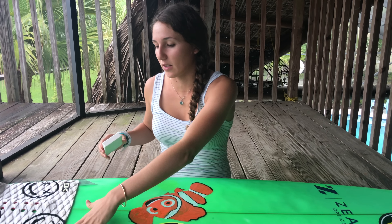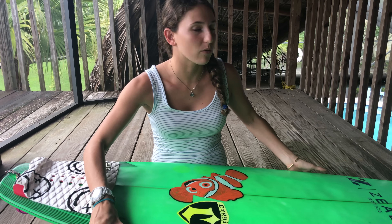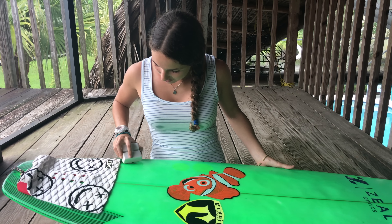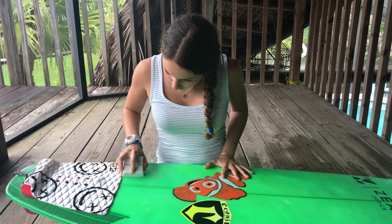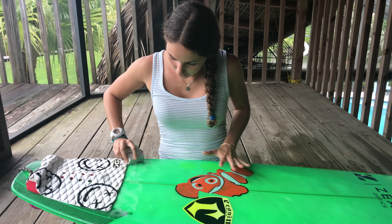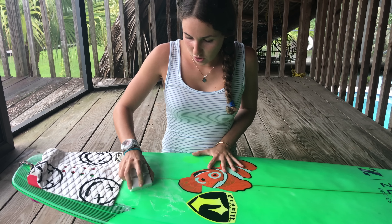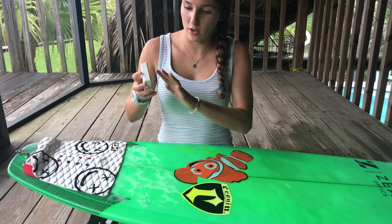We're going to start waxing diagonally from left to right, and then we're going to go from the other side right to left. I'm going to stop right about where my stance stops — you'll figure that out once you start surfing. You make the first line straight, and it's not going to get everywhere, but don't worry about it for now.